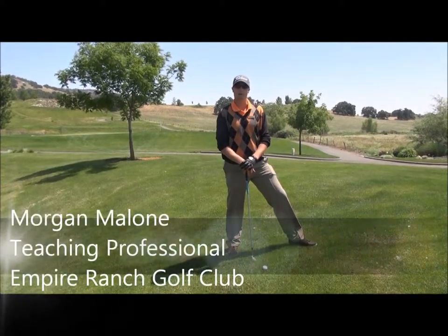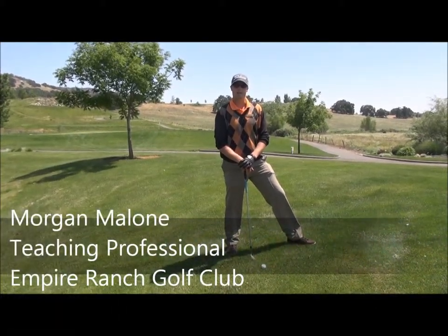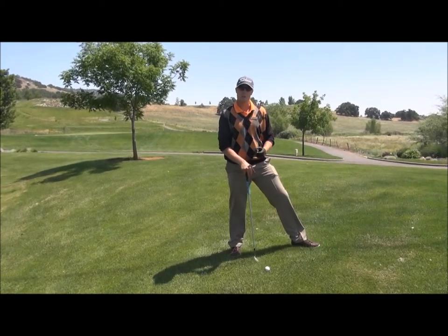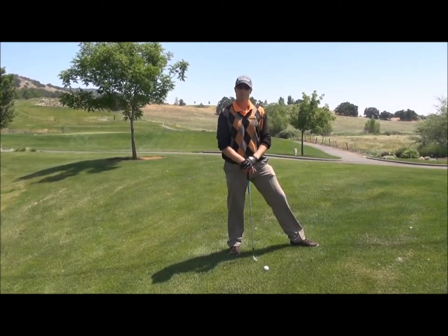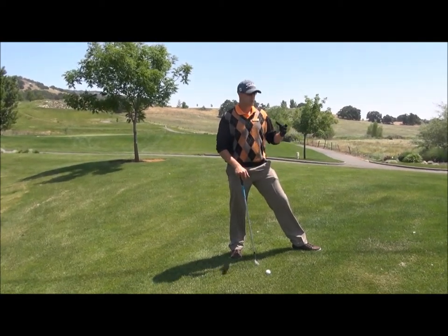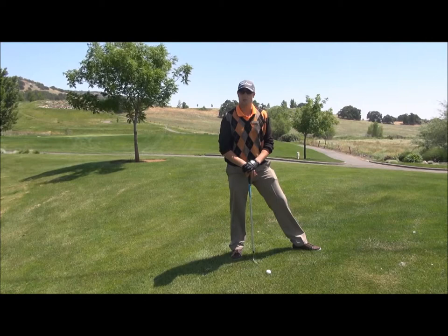Hello, this is Morgan Malone from Empire Ranch Golf Club. Today I'm here to talk about the flop shot. This is a shot you're going to want to use when you need to get the ball up quickly and have it stop as soon as possible. An example would be over a bunker, over a tree, or to a front pin location where you don't have very much green to work with.